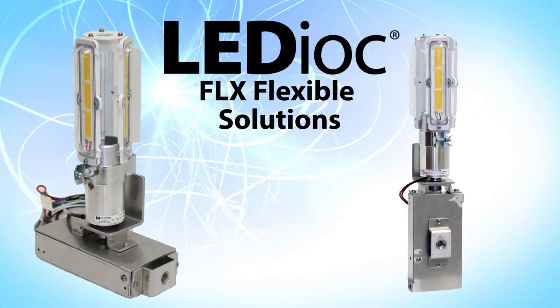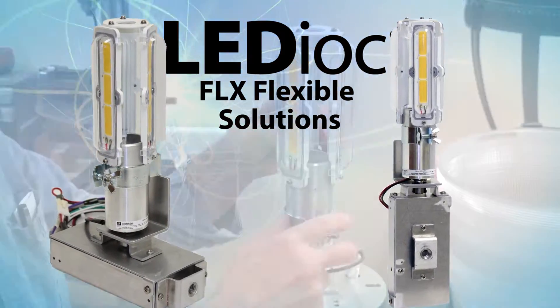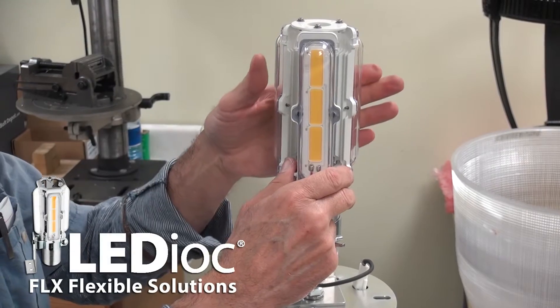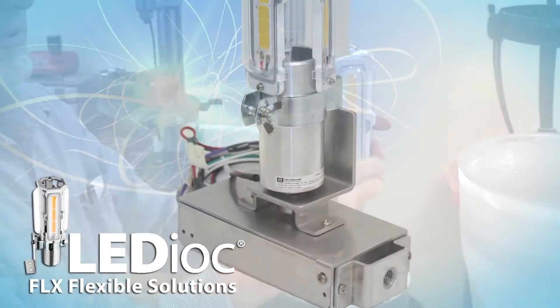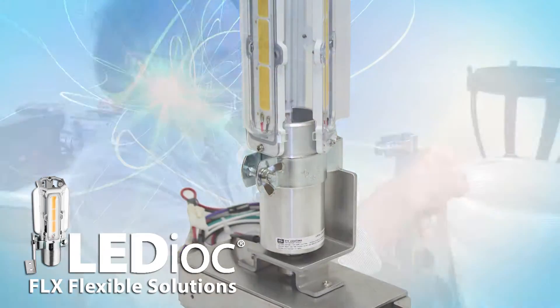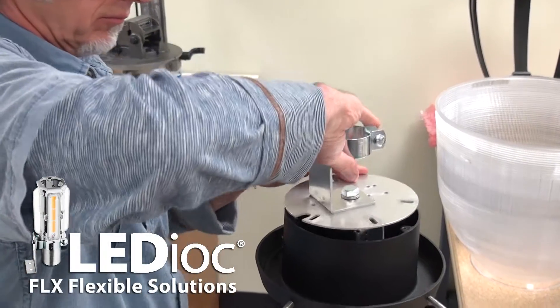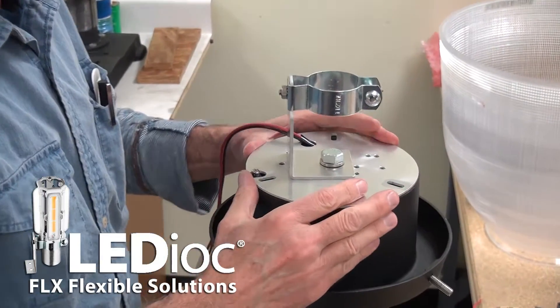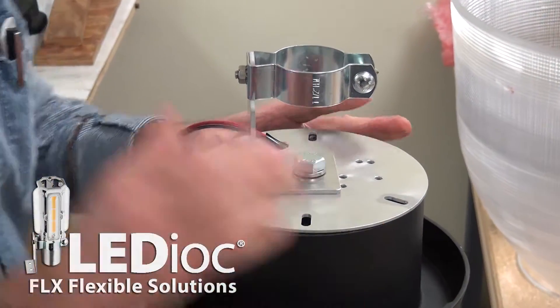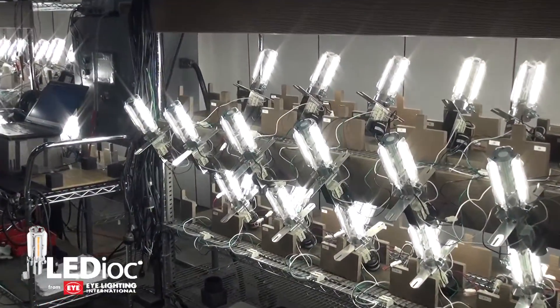The FLX flexible solution was designed for those who do not need customization yet still need to maintain their light center length. This solution is perfect for those who are retrofitting a small number of fixtures, or it can be used as a quick evaluation to experience the energy savings and look of Ledioc lighting before you decide if you need to design a customized solution.